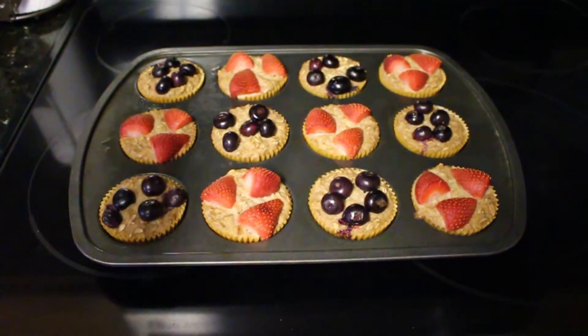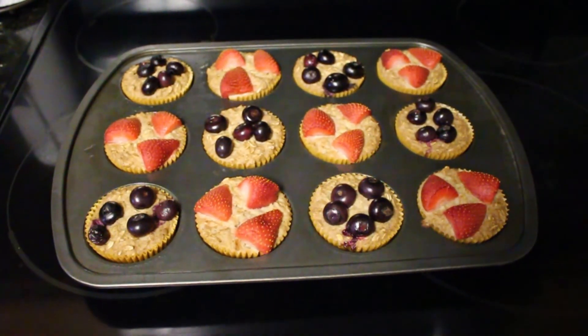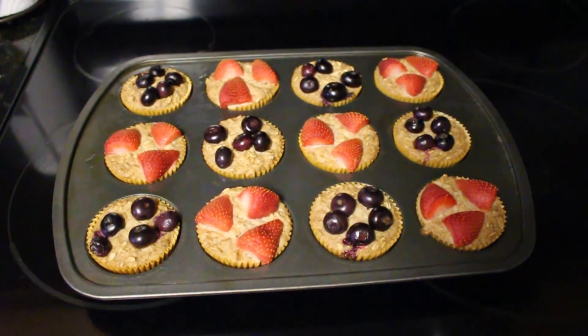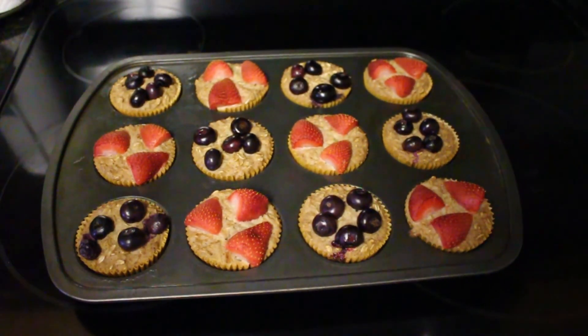Thanks for watching this week's Cook with Me. I hope you love this recipe — if you do, give it a thumbs up. Let me know in the comments what your favorite topping is. If you're joining me for the first time, hit that subscribe button. I post daily, and I'll see you tomorrow in the next video!